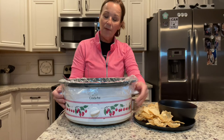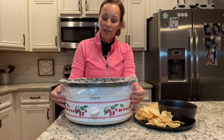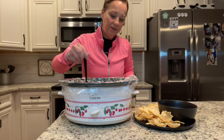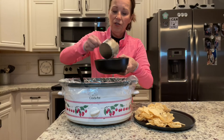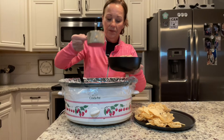I want to mention that originally I put this on high, but I went back and looked at the directions and realized high for an hour was too much. So you need to start on low and keep it in there for one hour. I'm going to scoop some out into a bowl and show you what it looks like up close — this is going to be perfect for the game tonight.